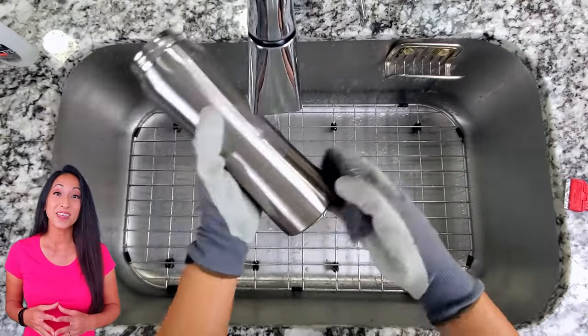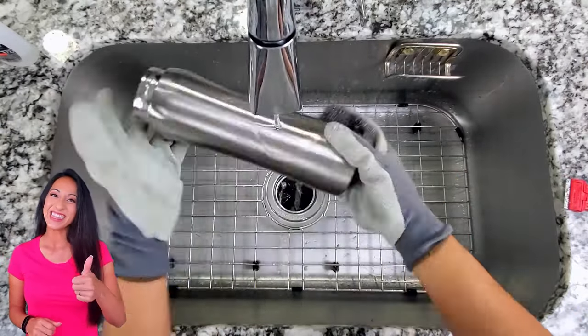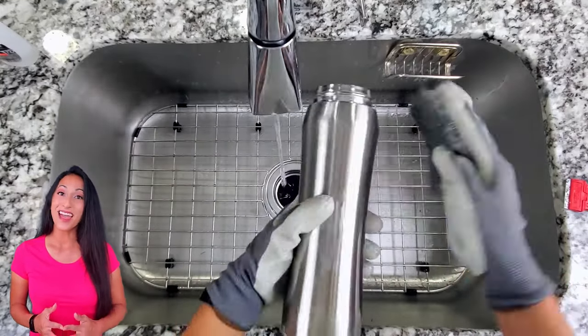If you guys are finding this video helpful, please make sure to hit the like button — it really helps with the algorithm.